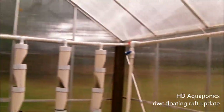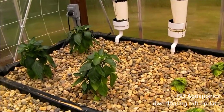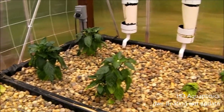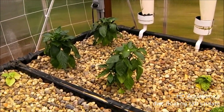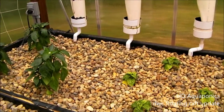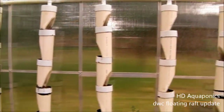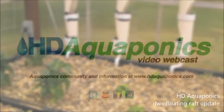You can hear the wind and the rain starting to pick up now. Anyway, thanks for watching this video, guys. Subscribe to the channel and come join our aquaponics conversations at the Facebook fan page, HD Aquaponics. I'll be updating you guys again real soon, probably when I put the tumbling toms in the strawberry towers. Bye.